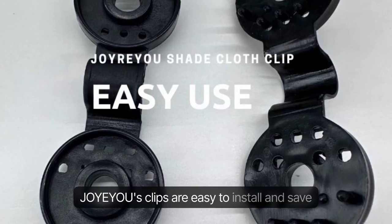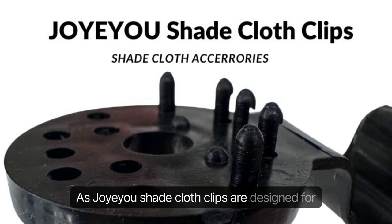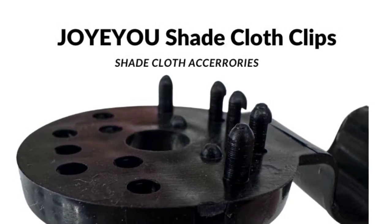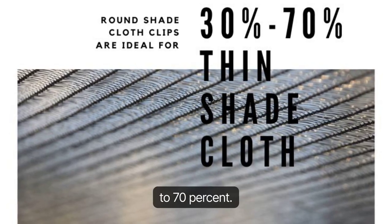Joyu's clips are easy to install and save you a lot of installation costs. As Joyu Shade Cloth Clips are designed for easy use, the pins of the clips are relatively small, so thick shade cloth is not suitable. These clips are suitable for use with thinner shade cloths, with a shade rating between 30% to 70%.